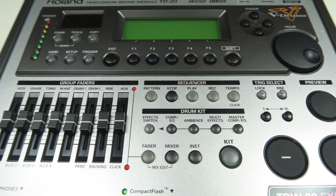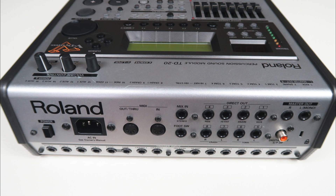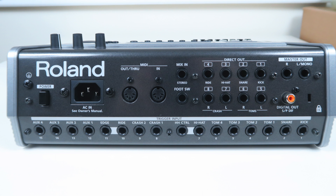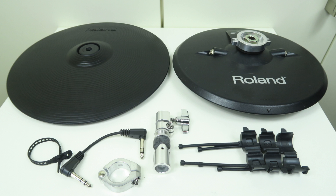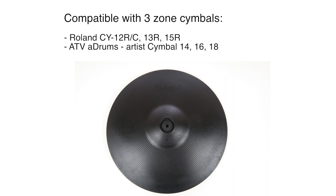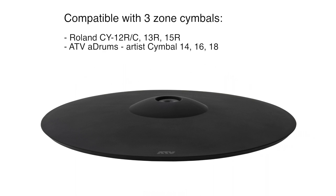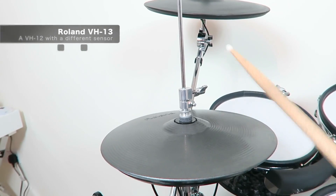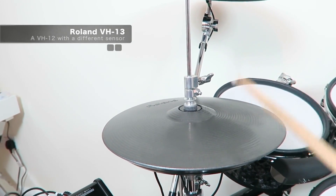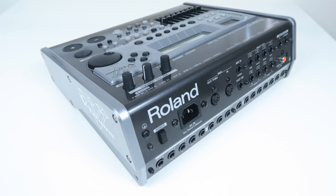The Roland TD-20 is a flagship module with 14 trigger inputs, all of them stereo inputs for dual-zone trigger pads. It is compatible with the Roland VH-11 and VH-12 hi-hats, both considered top electronic drum hi-hats on the market. The TD-20 supports all kinds of Roland and ATV 3-zone ride cymbals, and it has the closed hi-hat foot pressure feature, where the hi-hat pitch changes when you increase the foot pressure of the closed hi-hat.